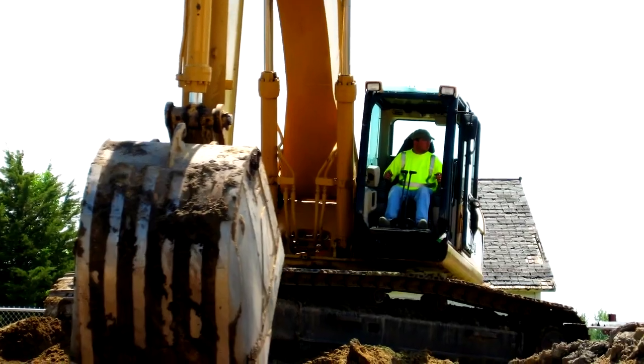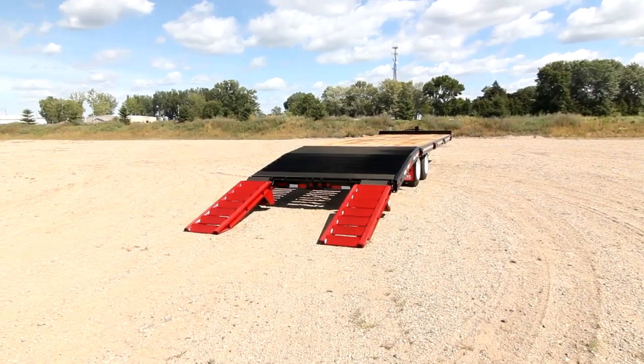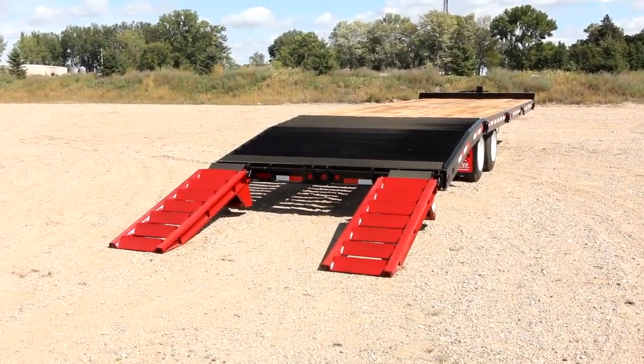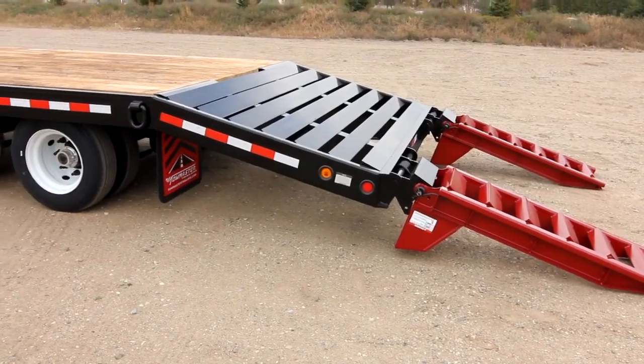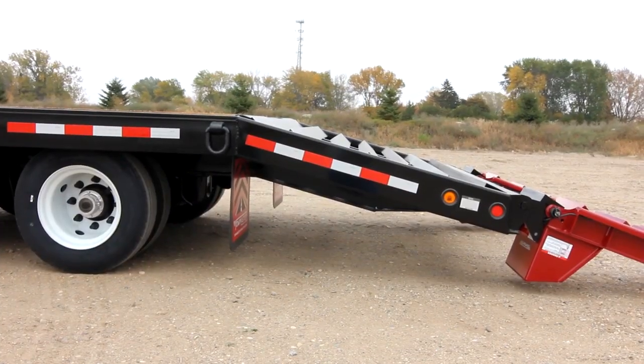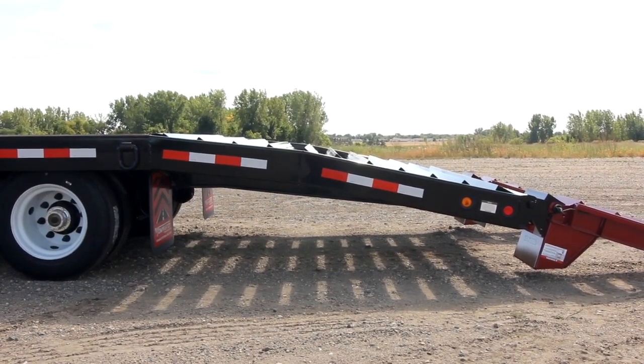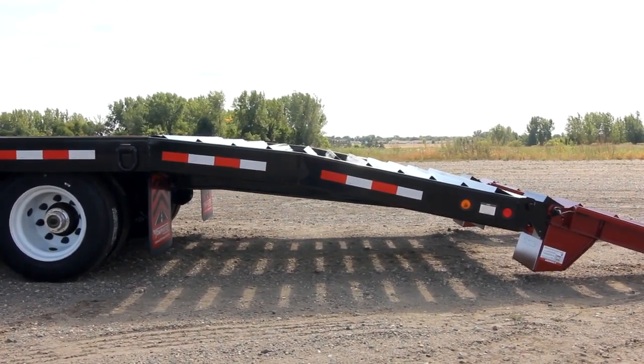If you haul a track machine or equipment with a long wheelbase, consider our double brake beaver tail option on your next TowMaster deck over trailer. Our standard beaver tail works well when loading wheeled machines, but the double brake beaver tail option makes loading tracked machines or machines with a long wheelbase much easier.